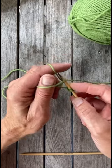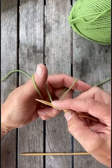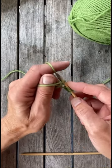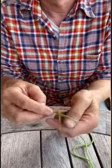This is actually the only cast on you need. You can do anything with a long tail cast on and it's easy and it's quick. So go get yourself some yarn and some needles and start casting on. Bye!